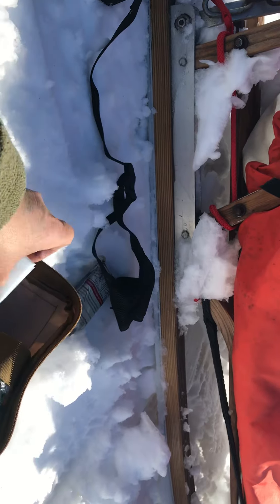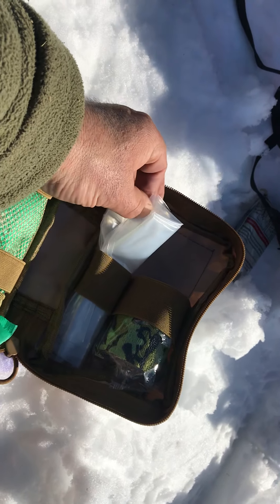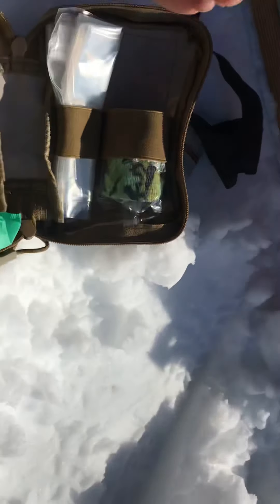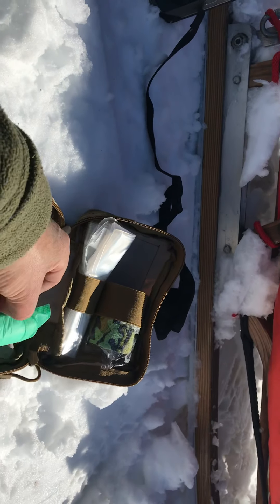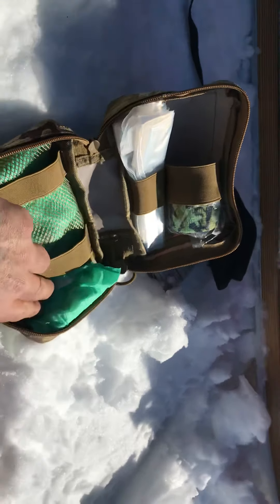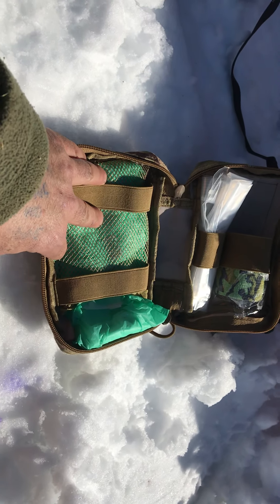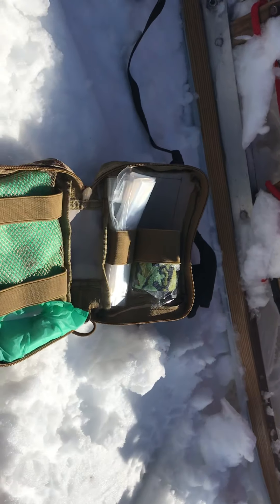There are also large Ziploc bags. If there's any kind of open or large wound on a dog or a human, these can be opened up and spread out, and the duct tape can be used to help close that up. And some large women's hygiene pads — these will absorb a lot. They're a lot cheaper than putting a four-inch gauze bandage in there.